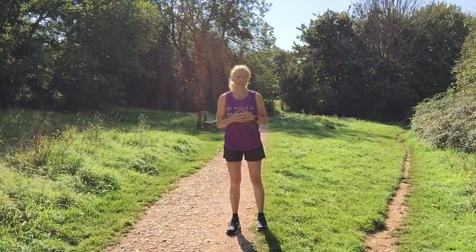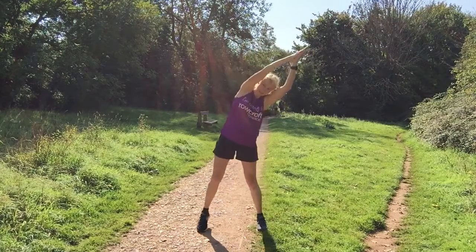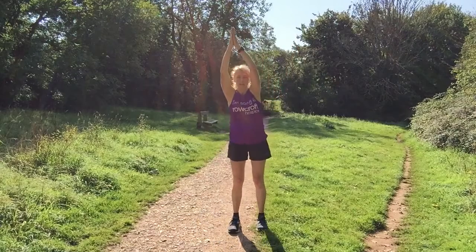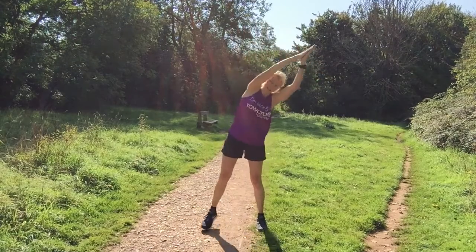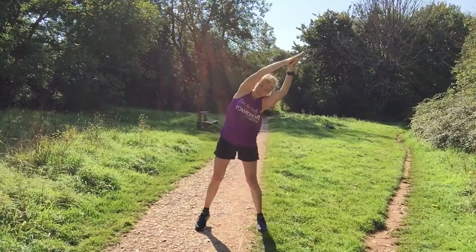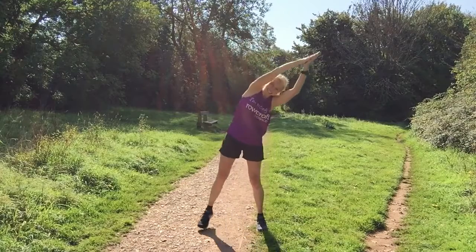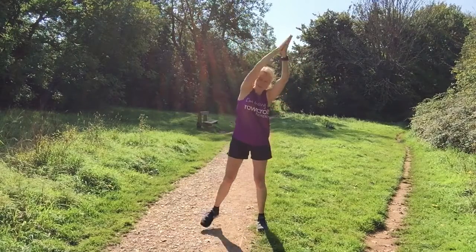Next we're going to do something called a dynamic tree. We're going to have arms overhead, arms together, and just go out to the side — coming over one side, arms going left, leg going right. We're going to do ten, and we're just stretching out that lateral side of the body, working within your normal range of movement.